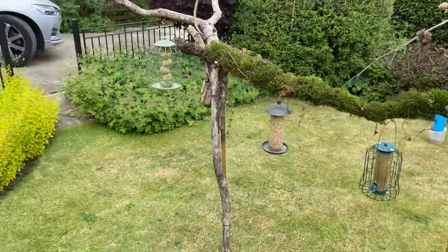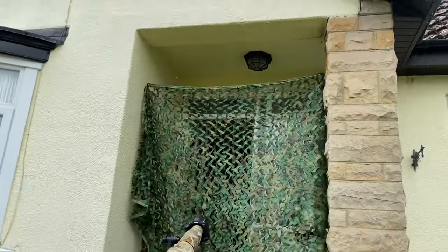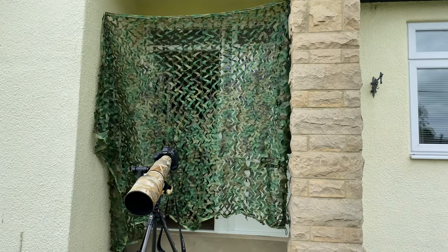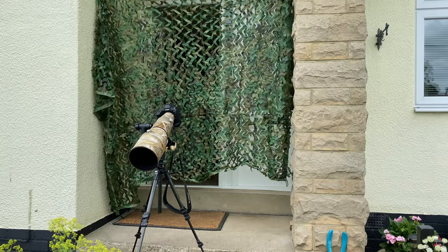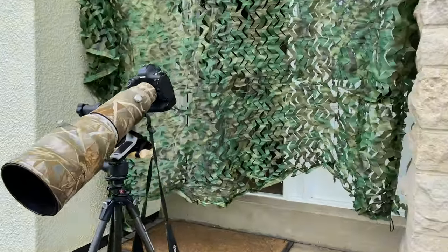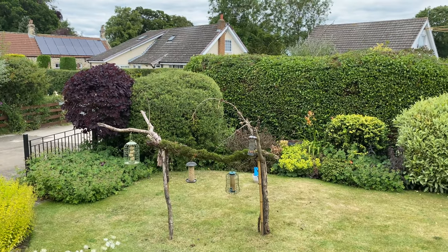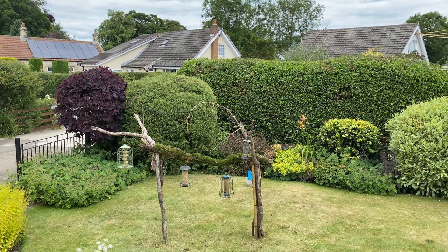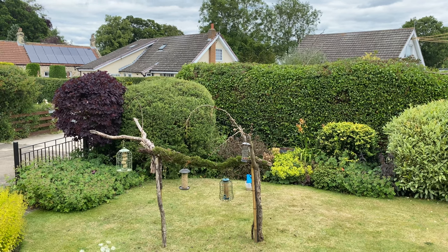I've built a temporary hide using camouflage netting hung across the porch. I'm going to go behind that, trim a hole so I can poke the lens through, and that will give me a lovely shot from here back towards the perch. For most of the branches they're positioned nicely in front of that lovely green bush, which should give us an opportunity to get some nice shots.